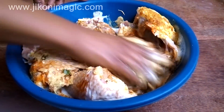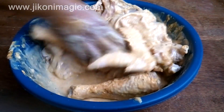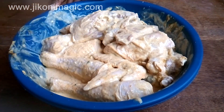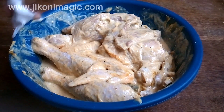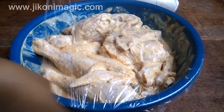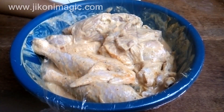Next I massaged all the ingredients of the marinade into the chicken. Be very careful when massaging the chicken because the bones are very hard and can poke or cut you if you are not careful. I then cleaned up the sides of the bowl and covered the marinated chicken with cling film. This chicken went into the fridge overnight, although even two hours of marination are more than enough.